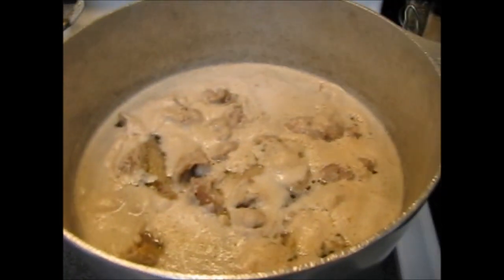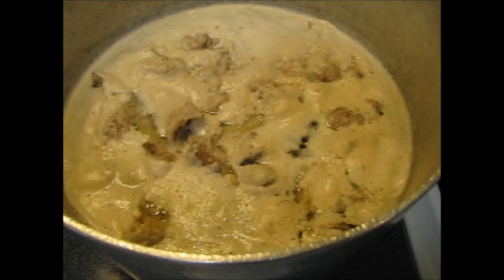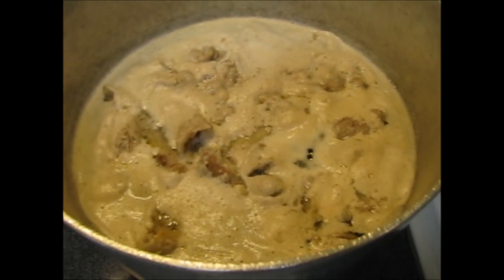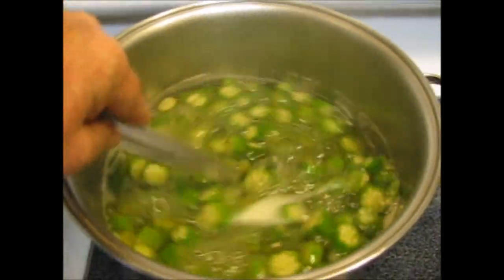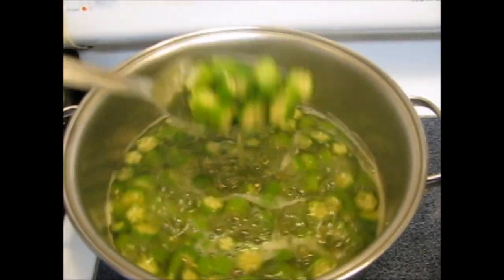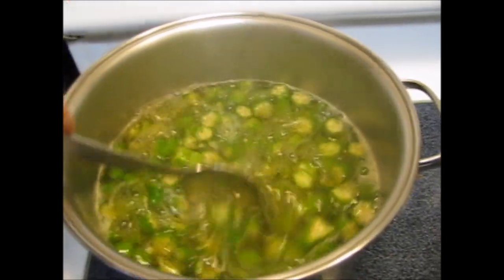Remember the chicken stock I was telling you about? I got a gallon of water in there with about eight teaspoons of kosher salt — that's two teaspoons per quart or per liter. My okra's boiling real good. You see all that slime? When I get done with it, all that slime's going to be gone. I'm going to smother that down — it's going to get thick but it won't be slimy. That's the reason I fry it down before I put it in my gumbo.